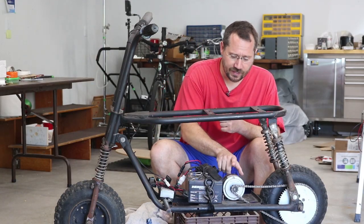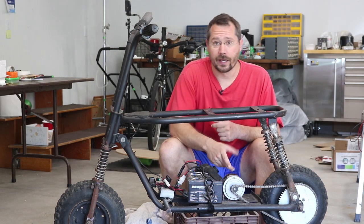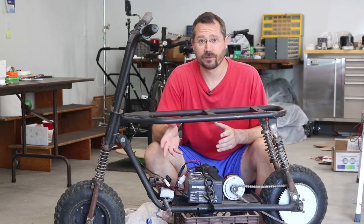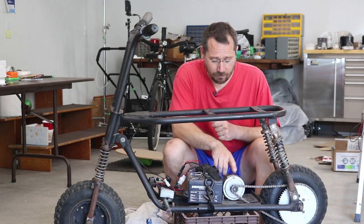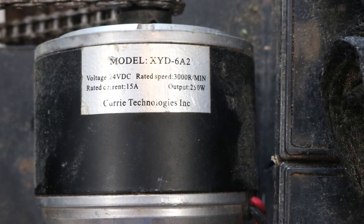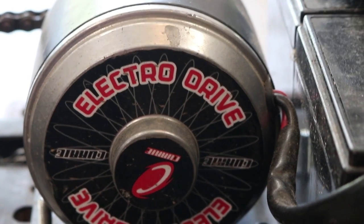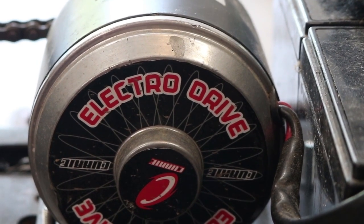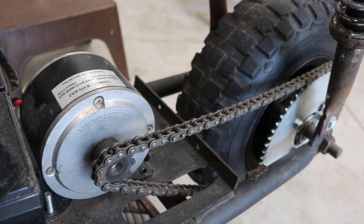Right down here we have a 24 volt DC motor — just a simple brushed DC motor, 250 watts. It's a model XYD-6A2, rated at 15 amps, a Curie Technologies motor. Connected to it is a number 35 chain straight to the back wheel.